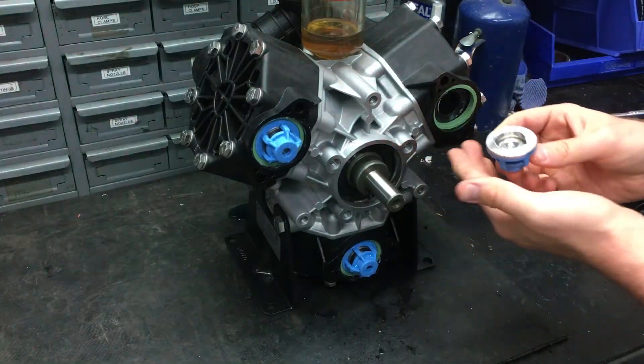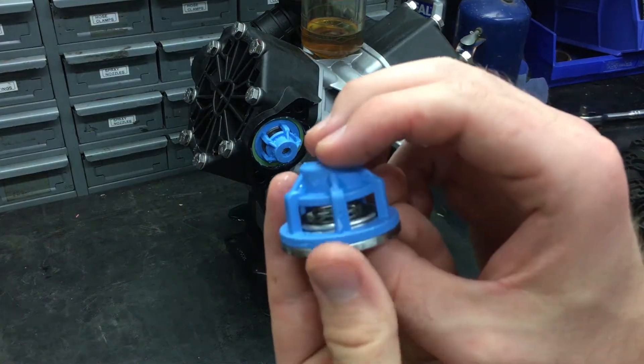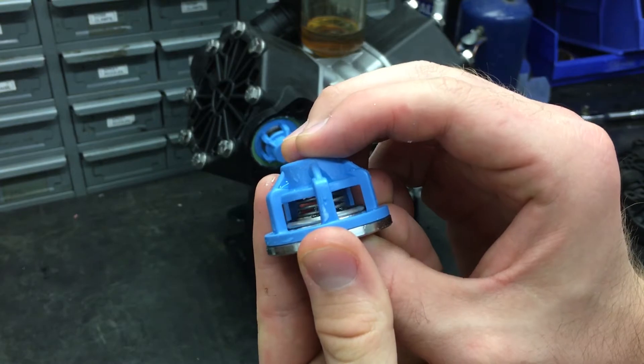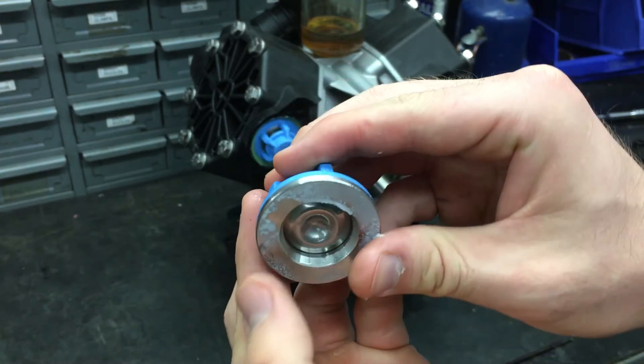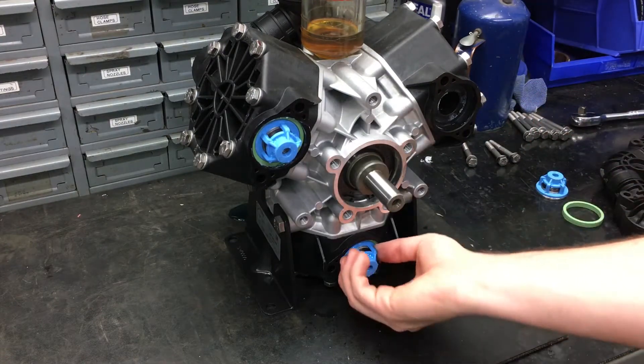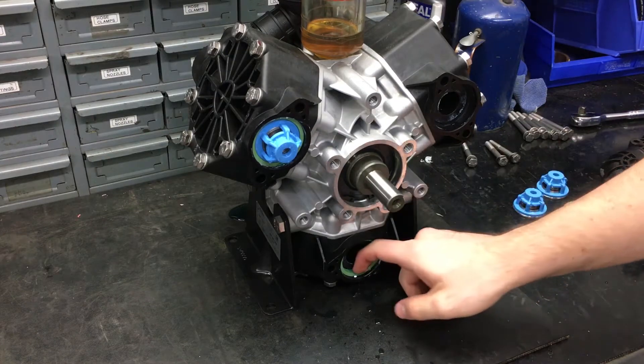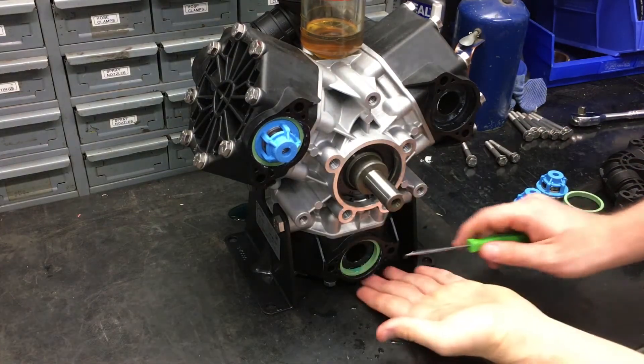The discharge side valves can easily be pulled off by hand. If you are not replacing the valves, make sure to check for broken springs or pitting on the poppet of the valve. If the gaskets that the valves are seated on can't be taken up by hand, use a small pick to remove them.